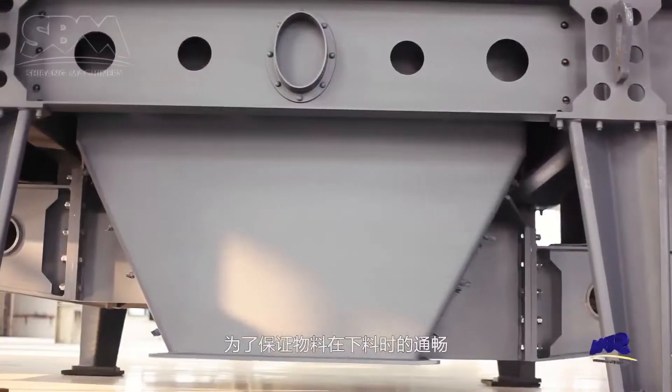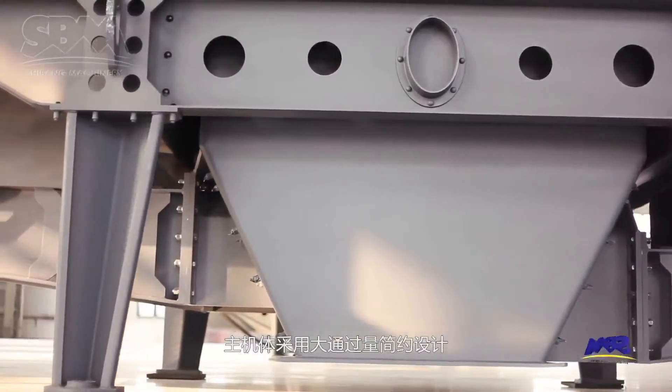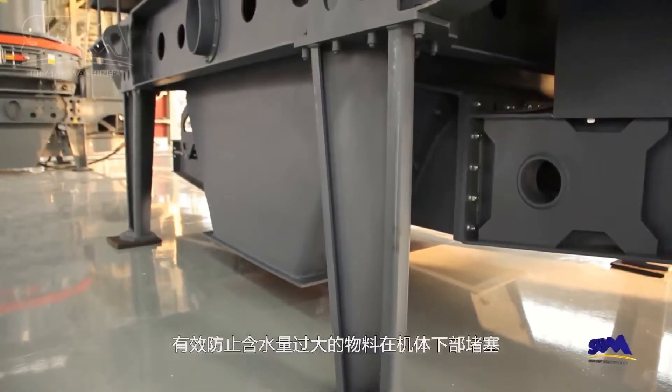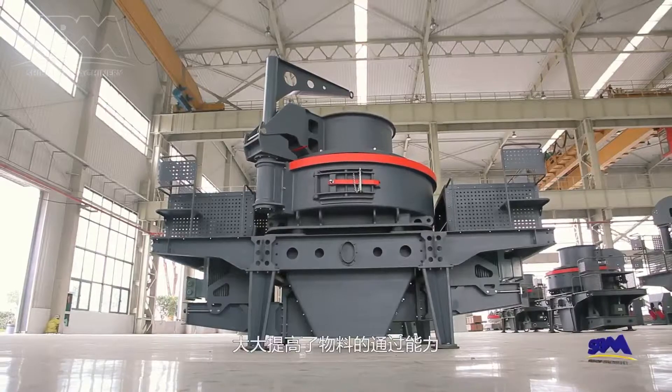To ensure smooth discharging, the mainframe adopts a simple design with large throughput. It effectively prevents high moisture material jam in the lower frame and greatly improves material passing capacity.